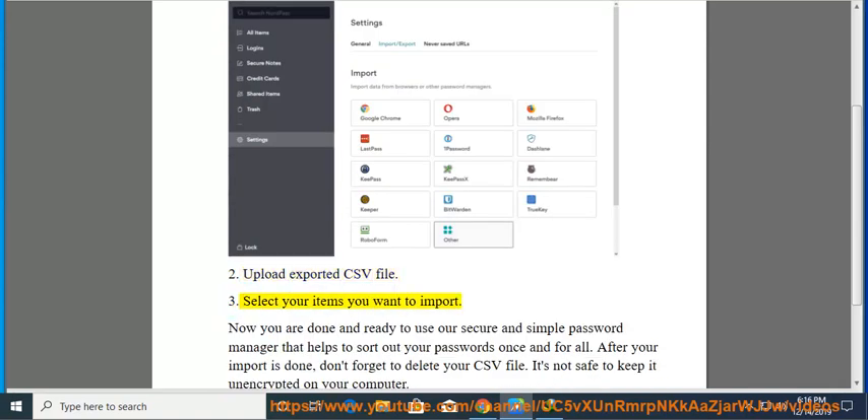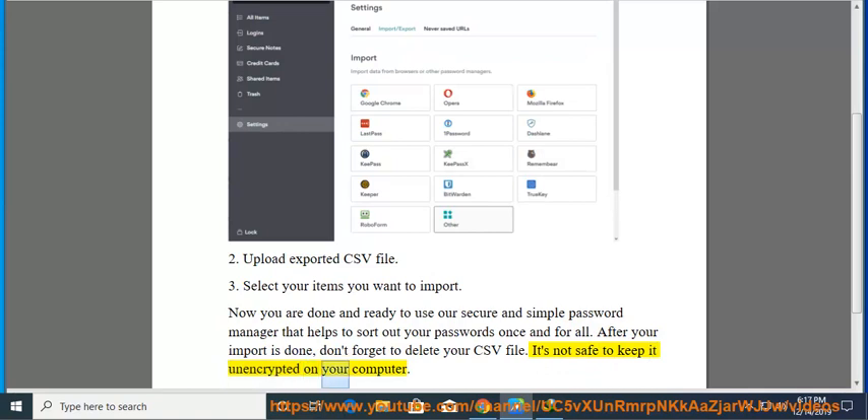3. Select the items you want to import. Now you are done and ready to use our secure and simple password manager that helps to sort out your passwords once and for all. After your import is done, don't forget to delete your CSV file — it's not safe to keep it unencrypted on your computer.